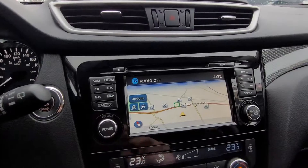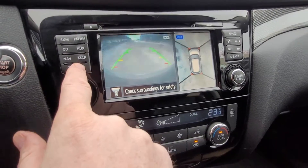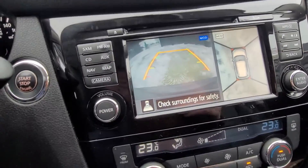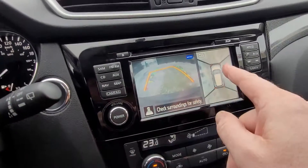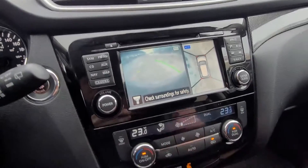We've got our auto dimming rearview mirror. Here's our camera where we can see the front view and the 360 around view. When we push the camera button again it drops down and shows you the curb view. We have the exact same thing for the backup camera with the predictive path route, plus the 360 around view and curb view for that.